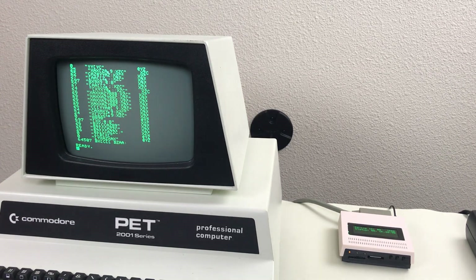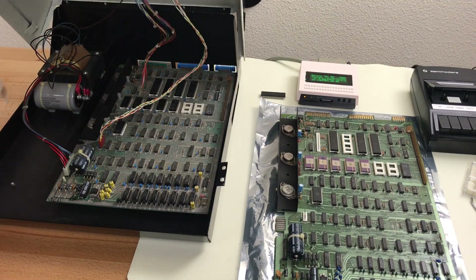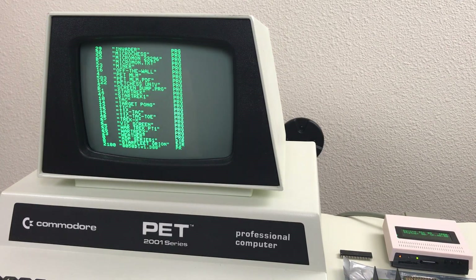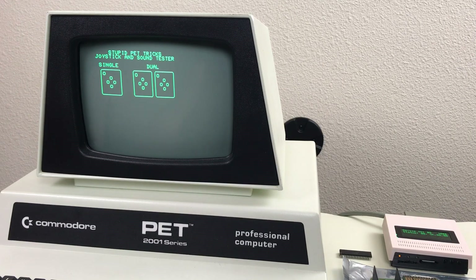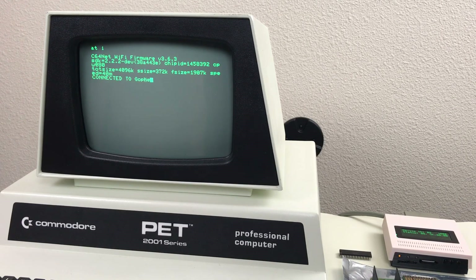Maybe that 6520 spare that I had isn't actually good after all. So I pulled out that Rockwell spare and borrowed a 6520 from my PET — that's much better. So that Rockwell 6520 is no good either. Let's test out the user port while we're here and see if the 6522 is any good. Using the joystick tester here, and the Wi-Fi modem works on the user port, so it looks like the 6522 is fine.